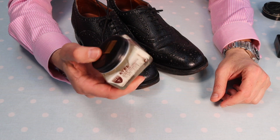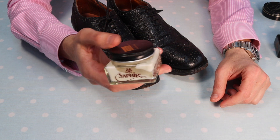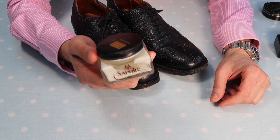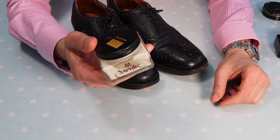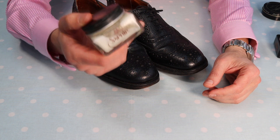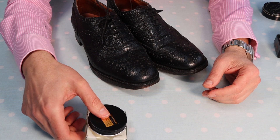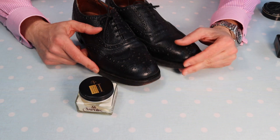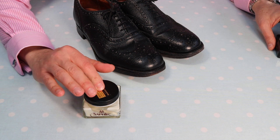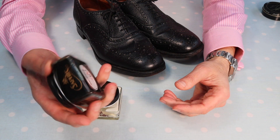My first stop is some Saphir Renovateur. Those who are aware of this product will know that Saphir is an internationally renowned and probably regarded as the best manufacturer of footwear care products — things like polishes, creams, and this renovateur. It's a great product for bringing life back to a tired pair of leather shoes because it conditions and hydrates them. I'm going to apply at least one coat to bring the leather up to scratch.